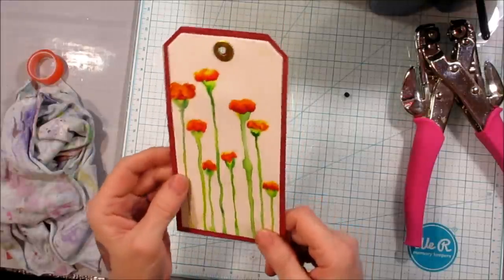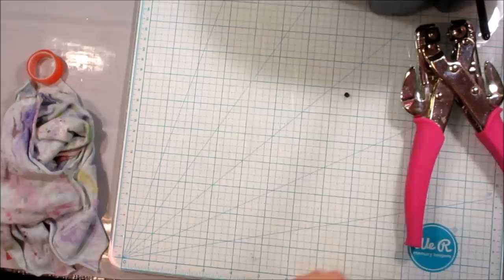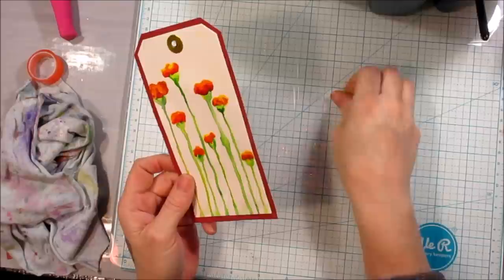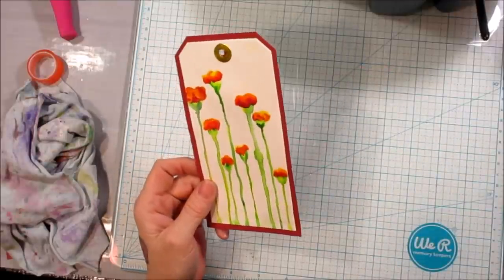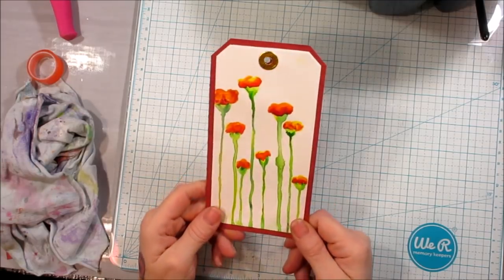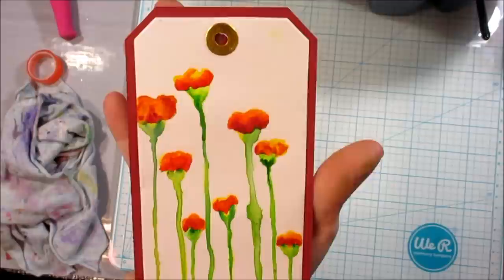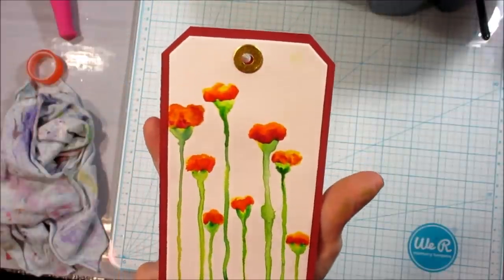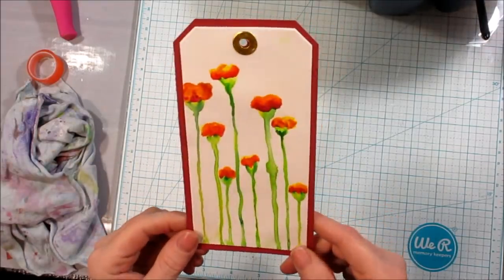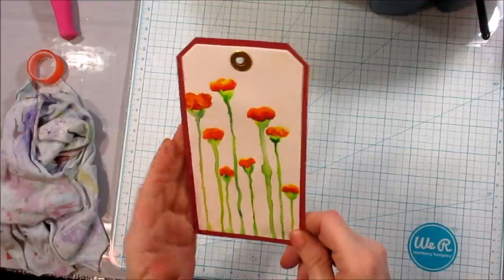There you go! Then you have this cute little handmade, hand-painted watercolor flower tag. And if you do make a tag, make sure you sign the back and date the back so that whoever you're giving it to will have your signature and know it's from you. I hope you enjoyed this and I hope you'll give it a try because it's real pretty. The flowers are simple to make and it doesn't take a lot of fuss, but it'll look like it's professionally done and fancy schmancy. Anybody would be proud and happy to have one of these.